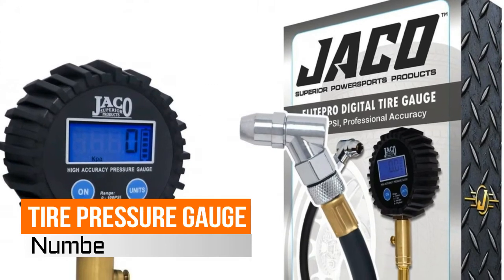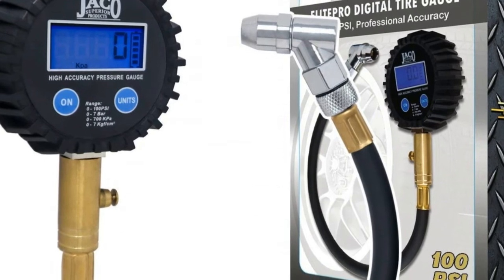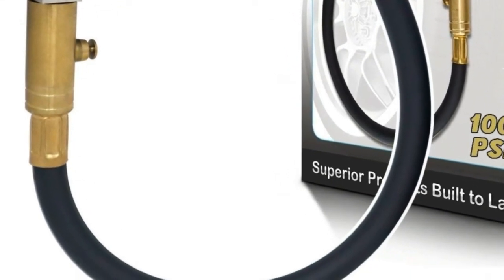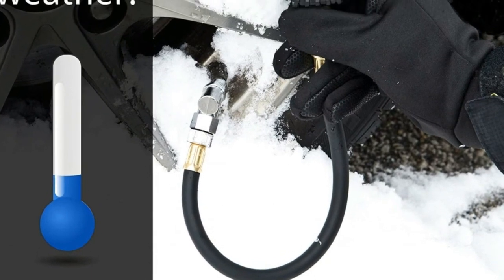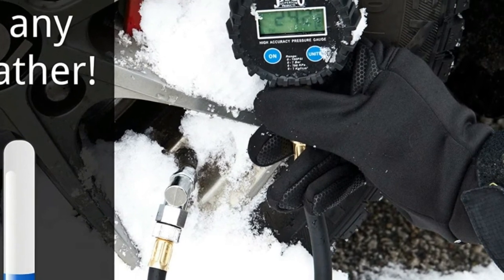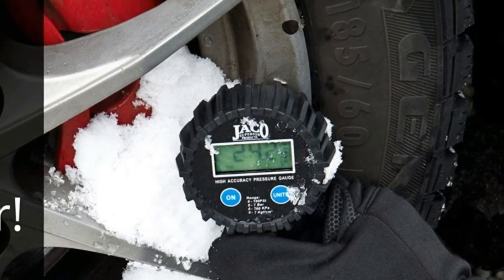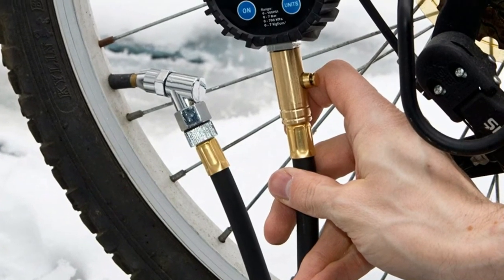Number 3: Elite Pro Tire Pressure Gauge. Mechanic recommended, performance tested, and certified accurate to industrial ANSI 2A standards. With revolutionary dual pressure sensors calibrated within plus or minus 0.50% full scale — 0.50 psi — providing trusted pressure readings up to 100 psi with precise readouts to the tenth of a pound, 0.10 psi resolution, so you can maintain your tires with the same confidence as the best mechanics.